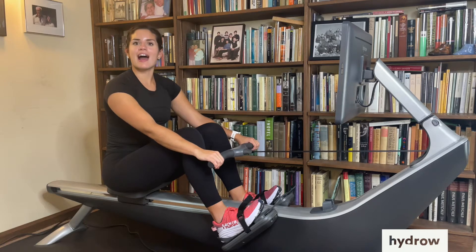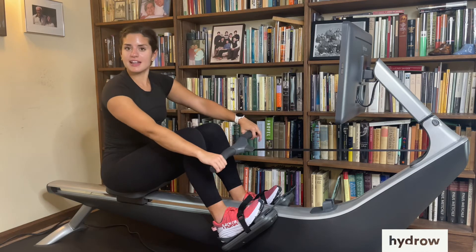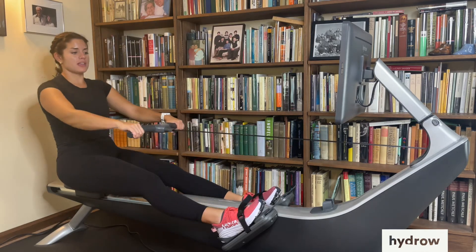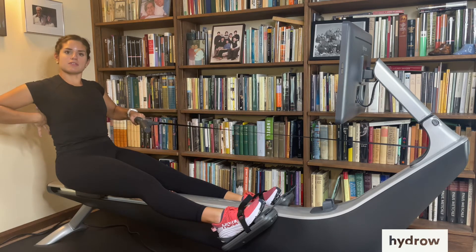Coach Anna here, and today I want to talk about how we're holding a handle. We want to think about putting our pinkies kind of on the ends. That's going to help us when we pull into the finish and use our lat muscles — these big muscles that attach right here.